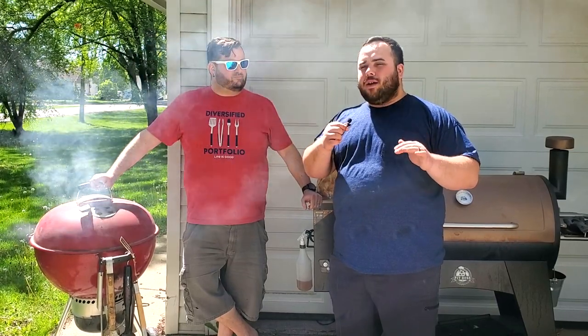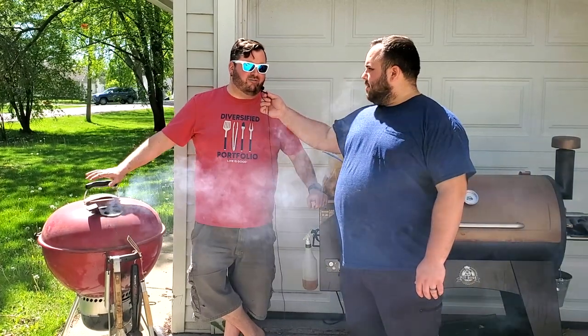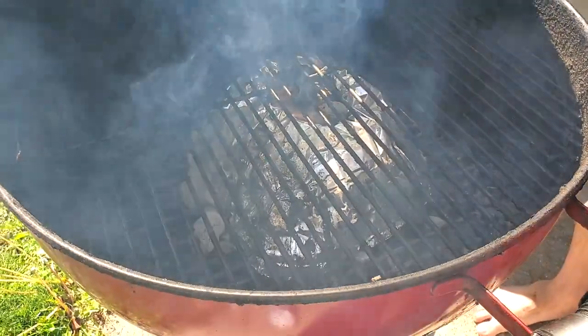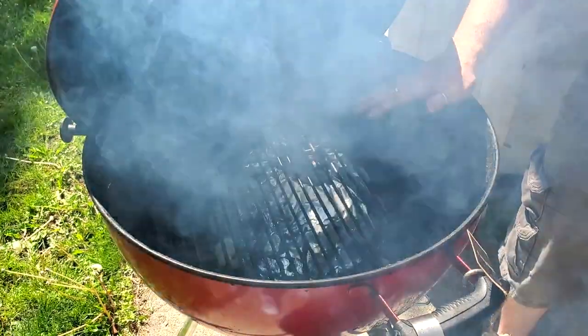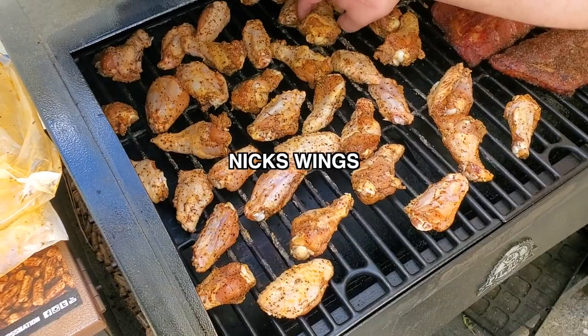Dan is the master of the Weber and I'm the master of the Pit Boss. We both seasoned our wings ourselves and are smoking them differently. I'm finishing mine on my Weber to get really high heat at the end for crunchiness after a low-and-slow smoke on the Pit Boss. Dan's plan is to sit at about 225 degrees ambient for about an hour and a half. Basically the Weber vortex method — I've used an aluminum pan to make my own vortex teepee, creating about 225 degrees all the way around when the lid is closed.